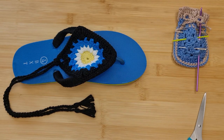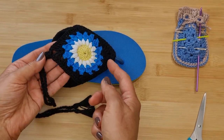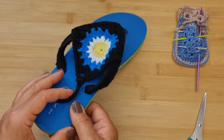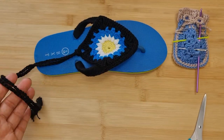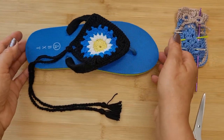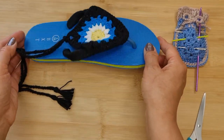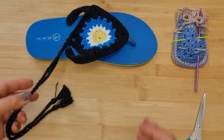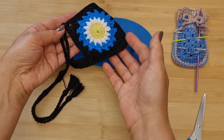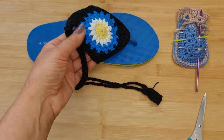Hi everybody, it's Pina here. Welcome back to my channel. Today I'm going to show you how to make these really pretty little starburst boho flip-flops. Basically it's just crocheted around a flip-flop. These flip-flops are cheap, you can buy them online. It transforms even an old pair of flip-flops into something new, so if you want to throw out an old pair, just decorate it with crochet.